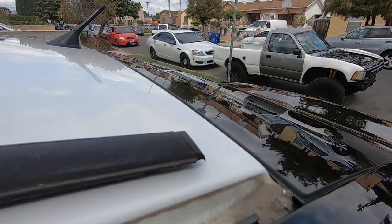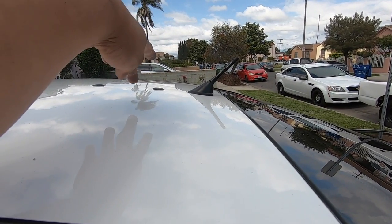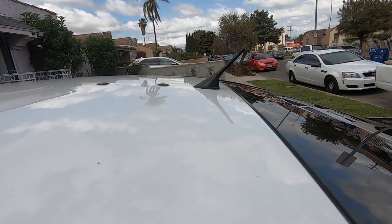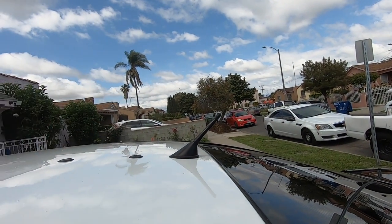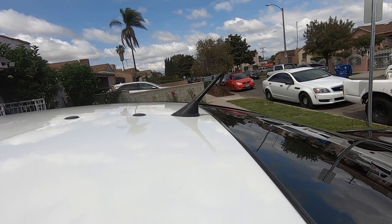Now we're gonna start working on the inside of the vehicle. These little rubber grommets they used to cover those holes pop off easily. What I'm gonna do now is work on the headliner — we're gonna remove at least the back half just so we can get this antenna off. Once the antenna is off we're able to lay down the vinyl. This is the first time for us so let's see how it comes out.